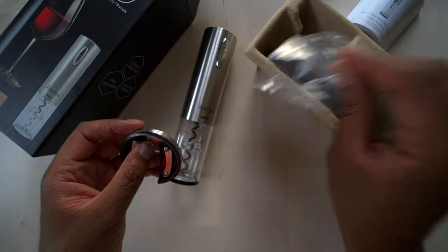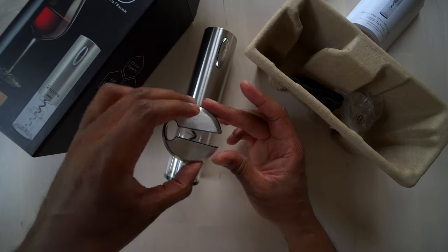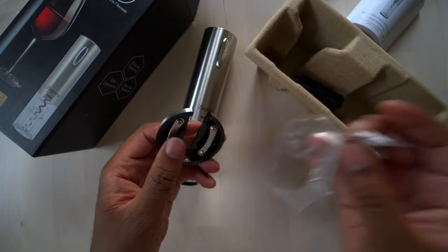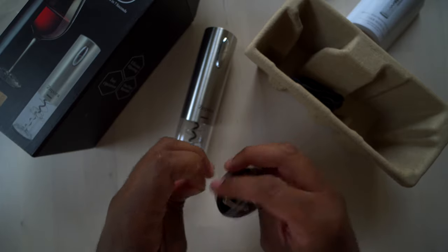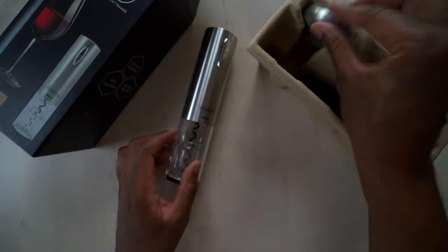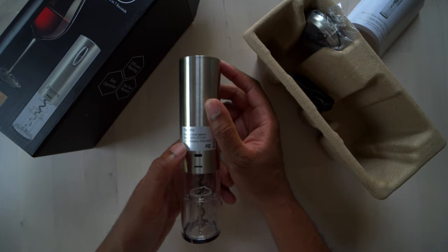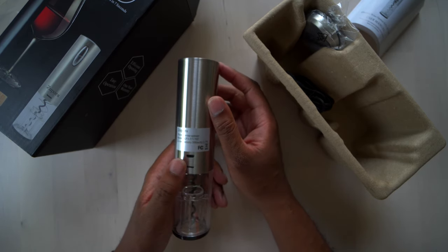Sometimes on the top of bottles they will have foil, and all you do is put this over the top of the bottle, squeeze it a little bit, turn it, and it actually cuts the foil so you can access the cork. We will go through all that and I will show you guys how this works. So far I really like the look of this. This is the Zipporah electric wine opener, model KP3-371702.